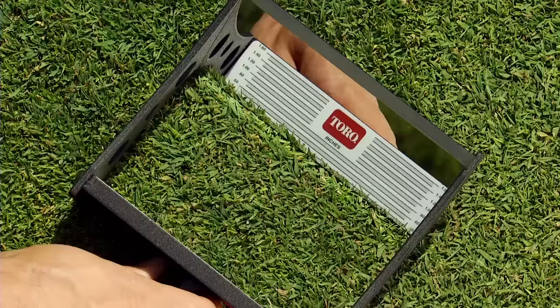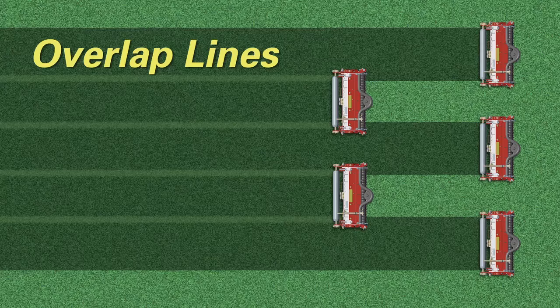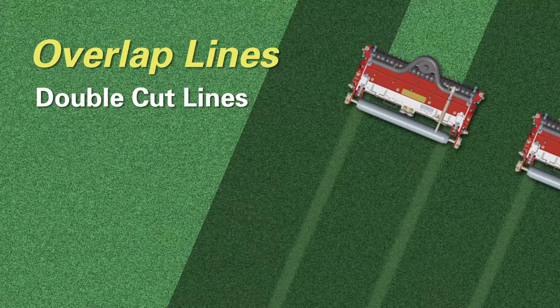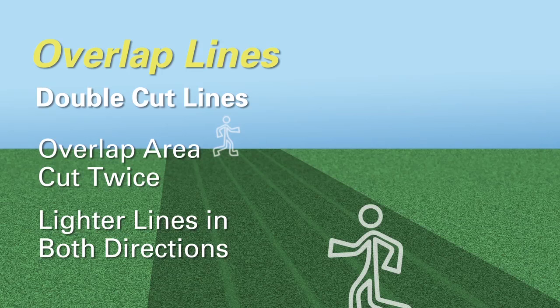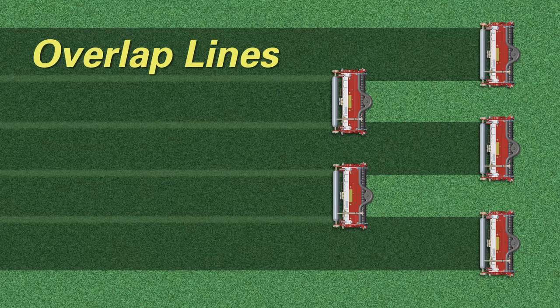If you continue to see overlap lines, the first step is to properly identify what you're seeing. The best way to identify the type of overlap line is with a turf evaluator, which can quickly and easily tell you what is happening in the overlap area. There are two types of overlap lines. The first are double cut lines, where the front and rear cutting units are cutting the overlap area twice. The key identifier of double cut lines is that the overlap lines appear lighter than the surrounding turf no matter which direction you view them, because the overlap area is cleaner — no stragglers — and at a lower effective height of cut than the surrounding turf.